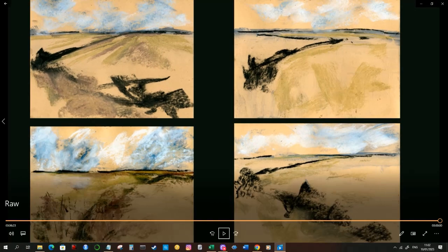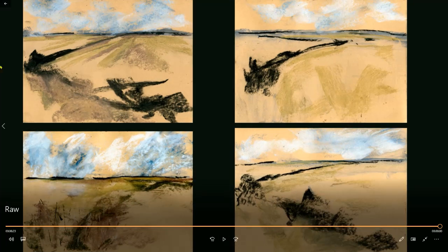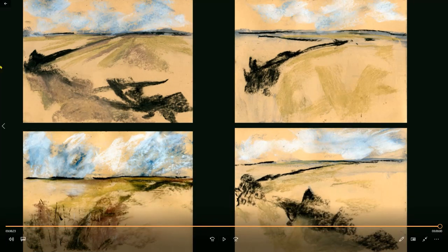So again, that's something I want to experiment with further using this liquid charcoal produced by Nitram. It's been a very quick video this week, just experimenting. If you made it this far, thank you for watching and hopefully I'll see you in next week's video.